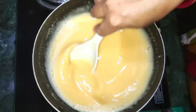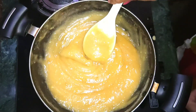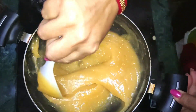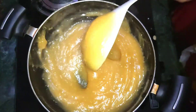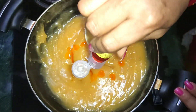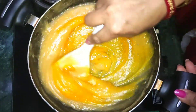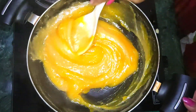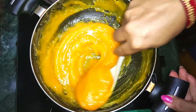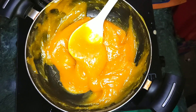Add 1.5 cups of water. We will mix it up a little bit, then add a little bit of color. Then I add 1 spoon of vanilla essence. We add the vanilla essence and we have a perfect color.